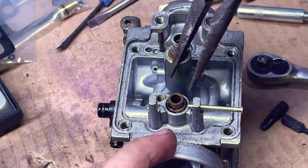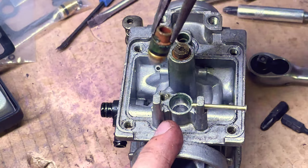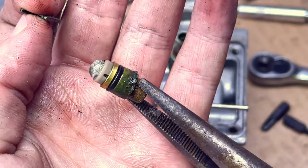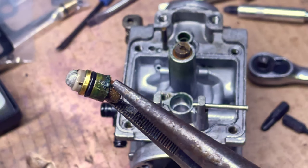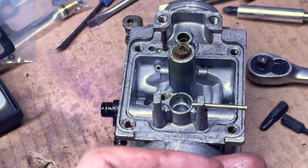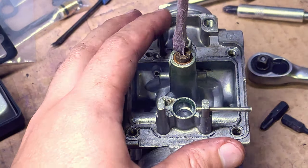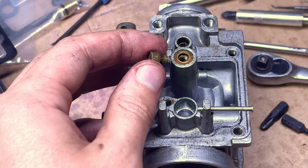I'm taking out these old filters and you can see they look pretty bad. What actually ended up happening is that the new filters were fine, but I also had new needle valves for these filters and those were actually manufactured wrong or something — they were leaking. So I had to put the old valves back in with the new filters.